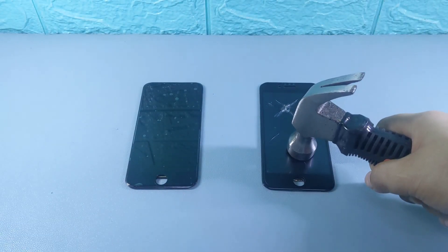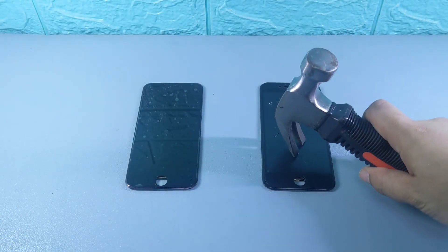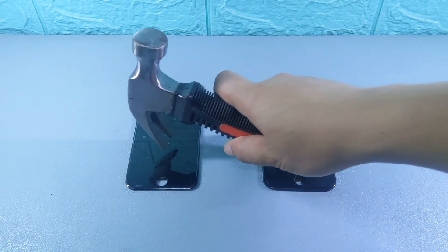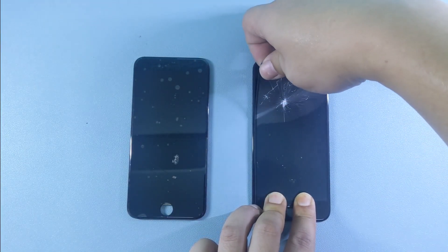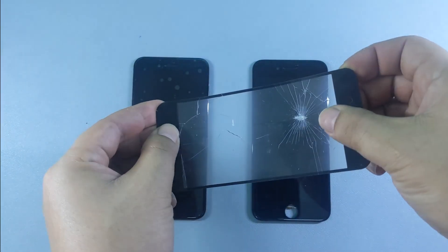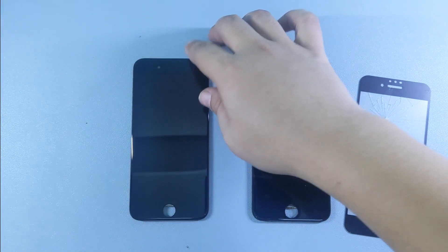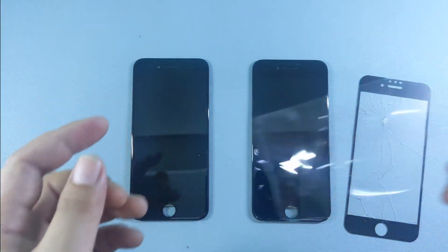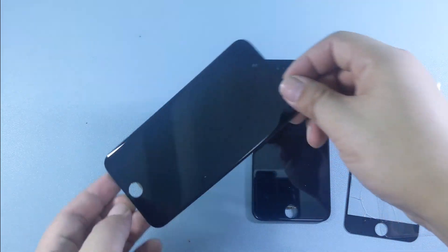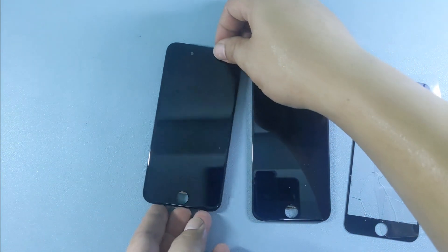Now I'll use the hammer's front side first to see how well both protectors handle direct hits. Both the matte tempered glass and hydrogel hold up well against the front-side hammer strikes with no significant damage. With the back of the hammer, there are some visible impacts on both protectors — they've taken some damage, but nothing catastrophic. After removing the protectors, I'm impressed. Despite the force from the hammer, both the hydrogel and matte tempered glass protect the screen well — the LCD looks perfectly fine.